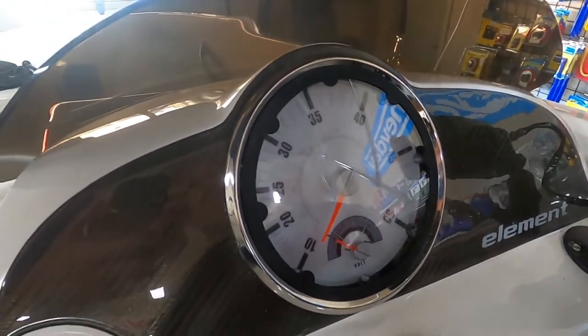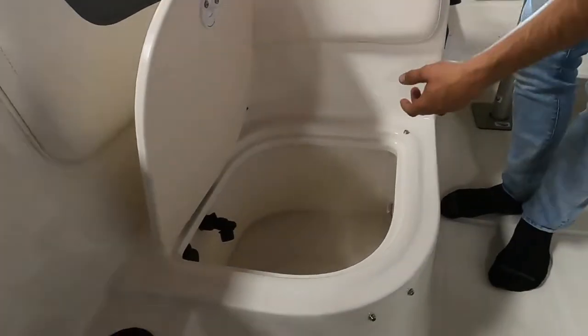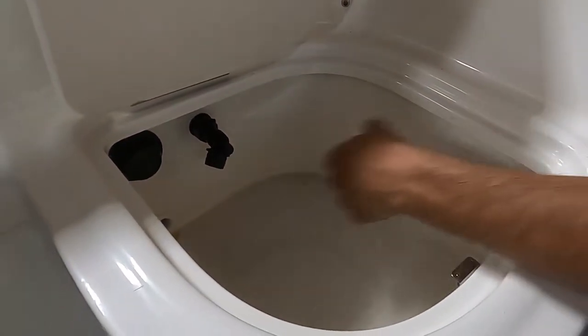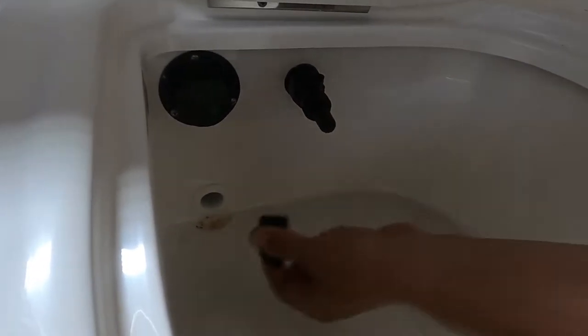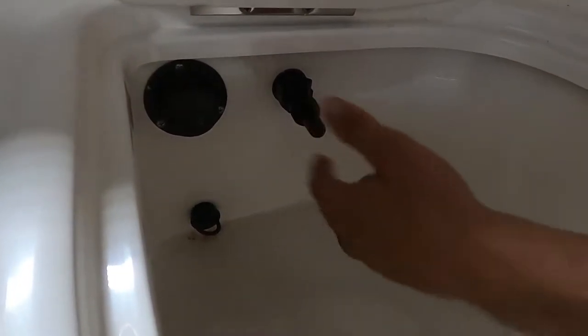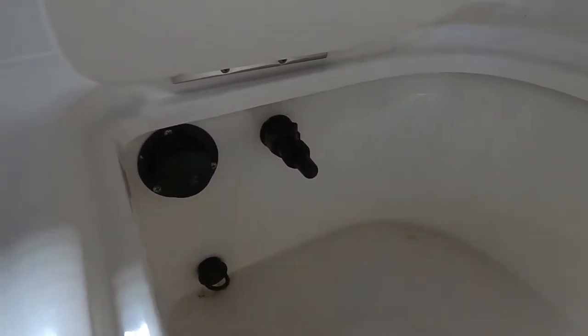Now we're going to go over to the live well. With the cushion removed to access it, Bayliner did a great job — it's a nice deep live well with good fiberglass finishing. This is the overflow: if you accidentally left your switch on, that's where it's going to flood and drain out the transom port shown earlier. This plug is what you use to keep the water in for the fish. The live well pump is super easy — turn the switch on the dash and then turn this valve to allow water flow. If you don't want water flow, turn the valve back off.